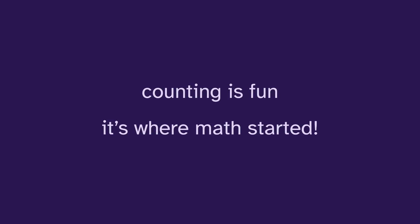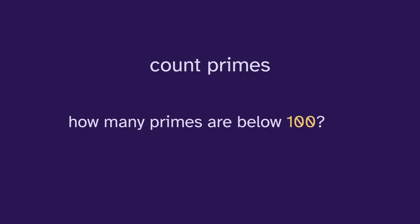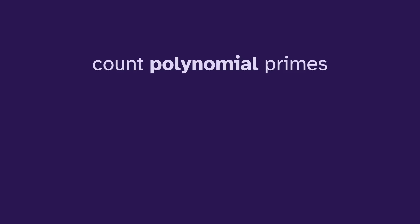Counting is fun — it's where math started. And an interesting problem is to count primes: how many primes are below a hundred, or a thousand, or a million? And instead of the integer primes, we could also count polynomial primes.